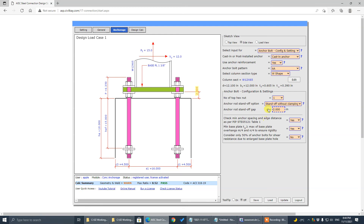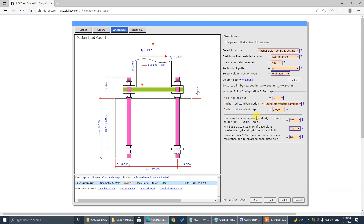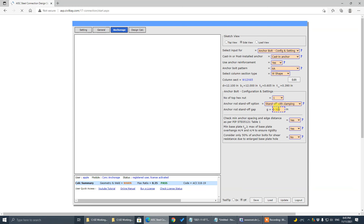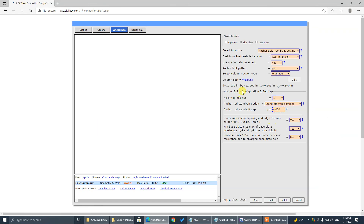The standoff gap auto-correction: we check the minimum gap required. If you input one inch for one nut and one washer but we need more than that, it will automatically correct you to the minimum required gap. But if you input a large value, that should be fine. That's the program's internal correction check to make sure you have enough gap to accommodate the minimum requirement for one pair of washer and nuts. If you go for two pairs, it will automatically set the minimum value — say two inches. But if you have four inches, that should be fine.